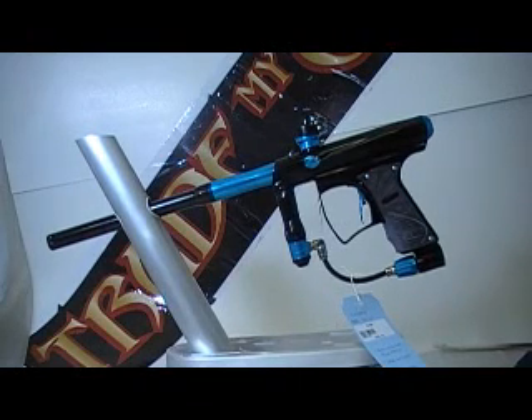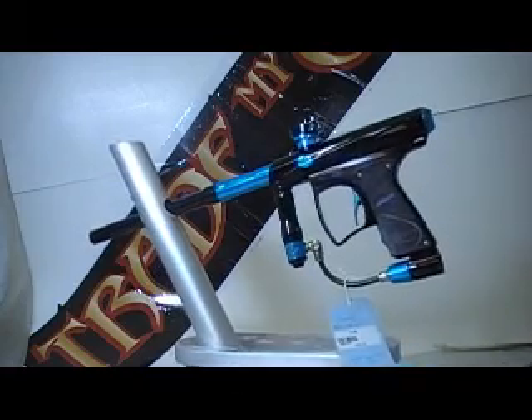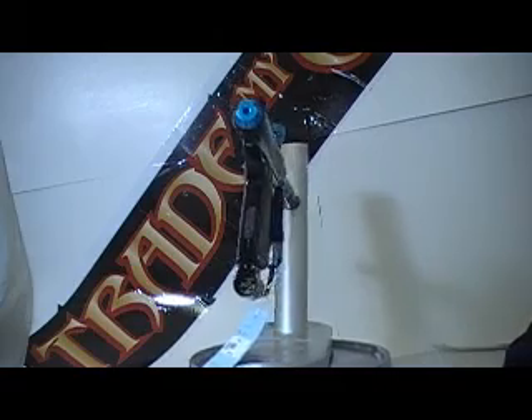This is a used MacDev Clone with a black body and blue parts. There are hardly any of these out on the market — this gun just came out not too long ago.